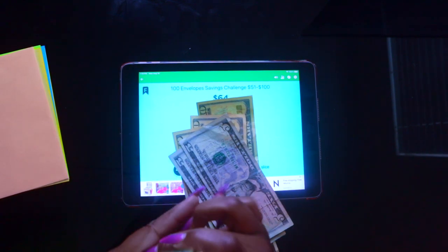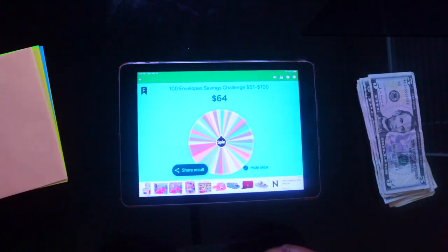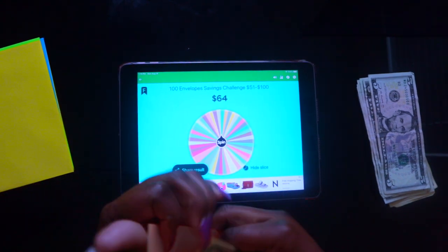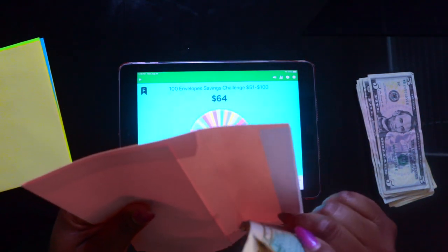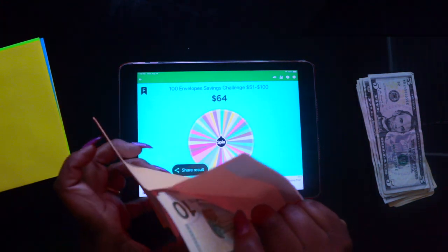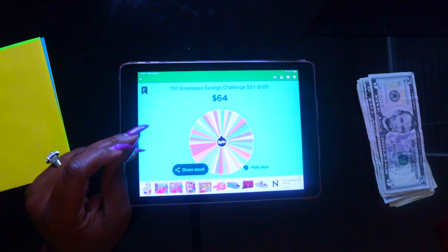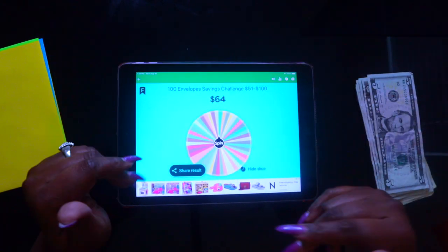We're going to go ahead and make it 65 — take that money, put it in an envelope, and put it away. So for this particular week you've saved. You can see how easy it is to count out the cash and seal it up.